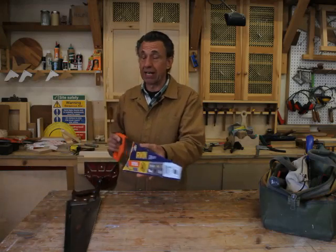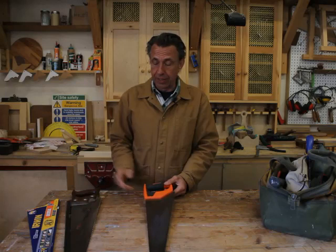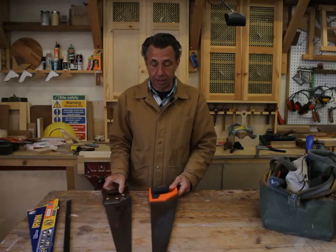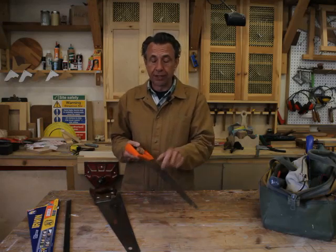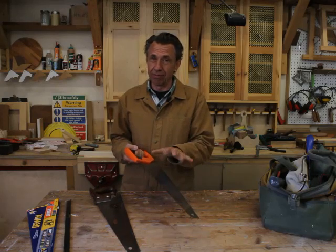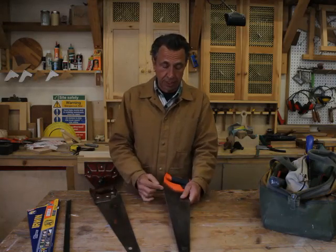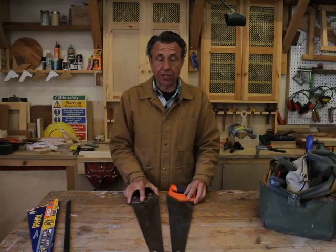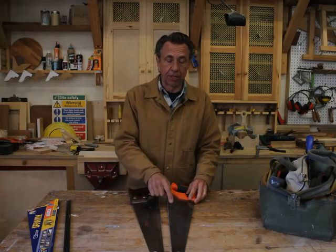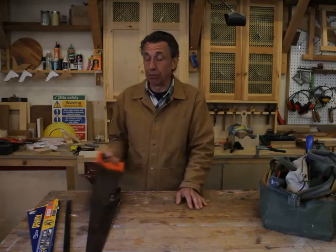Most saws you may encounter are of this nature. To all intents and purposes it's identical or at least similar — it's got a plastic handle and the blade, while steel in appearance, is actually an inferior type of steel. The manufacturers harden the edge that the teeth are cut into, which gives it another name: a hard point saw. So that's a hard point saw while still being a panel saw.